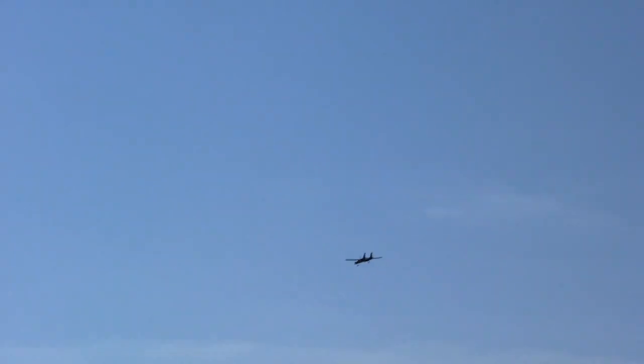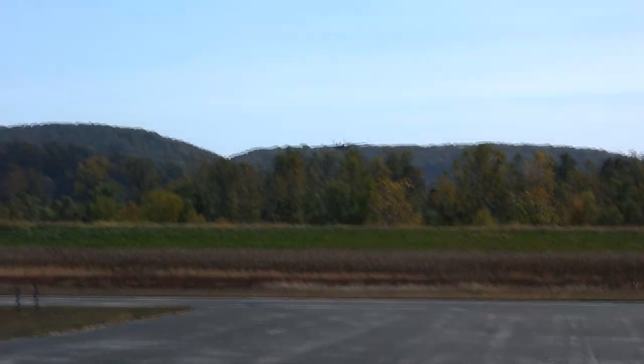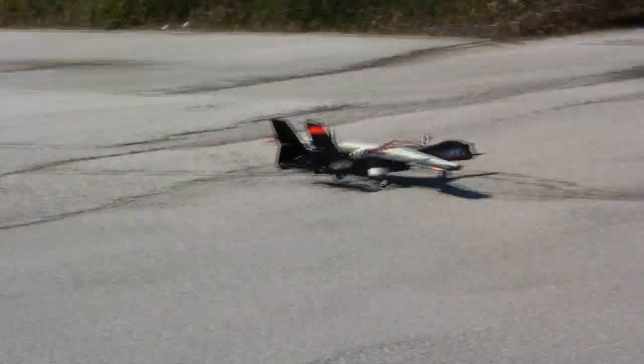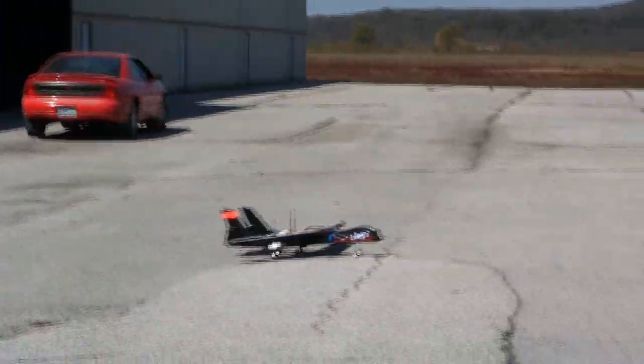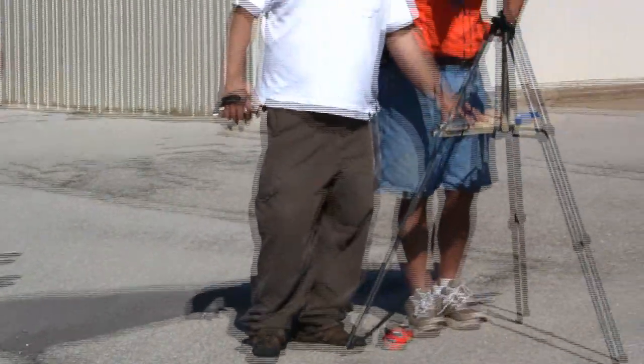Okay guys, I think I've got to bring it in — it's starting to get low on power. Watch out Tom, coming your way. Oh man, holy dog. Nice taxi.